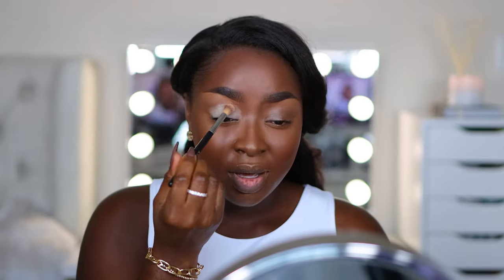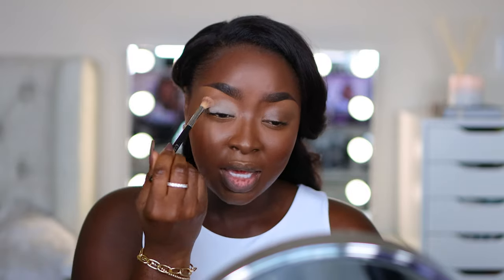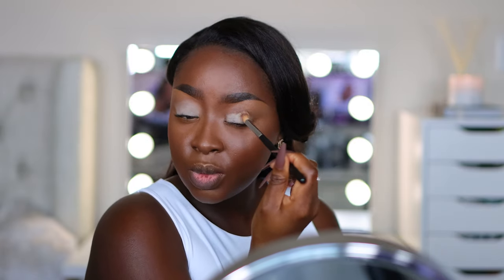Now I'm using this Paint Pot from MAC. This is the color Soft Ochre. I usually use Painterly, but I wanted to try something new. I'm accustomed to using a Paint Pot eyeshadow base under my eyes, but I know a lot of people use concealers — back in the day this is what we had. I'm just used to it and it works really well, so this is what I'm using.